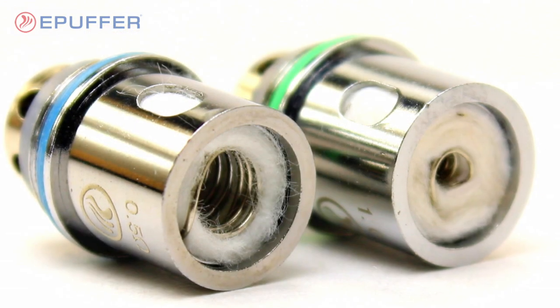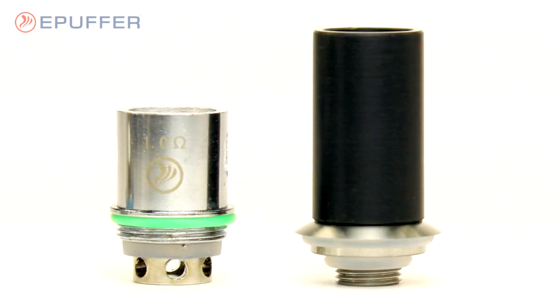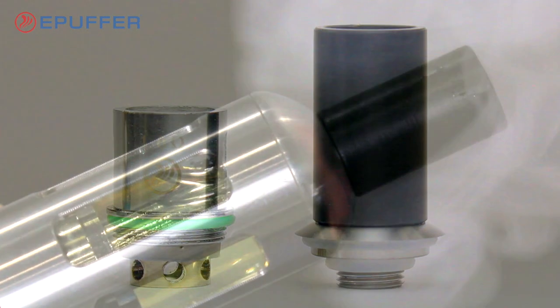Or switch to the 1.0 ohm coil with a black drip tip and use the Titan as an electronic cigarette for a mouth-to-lung vaping experience.